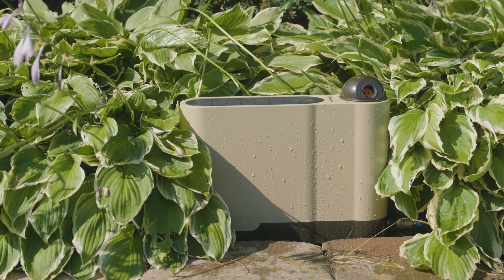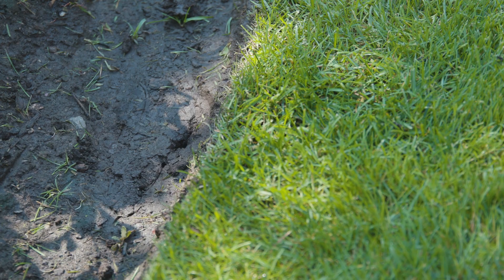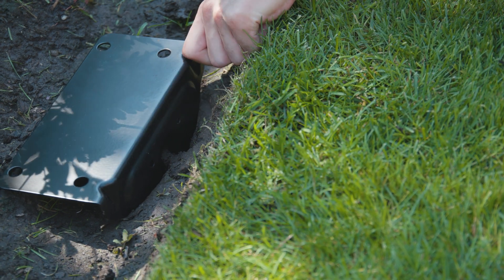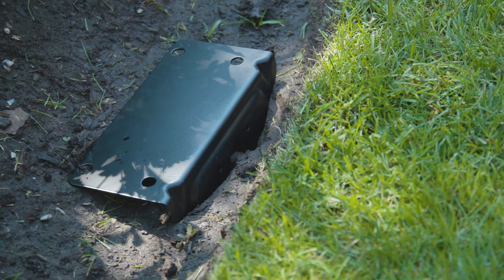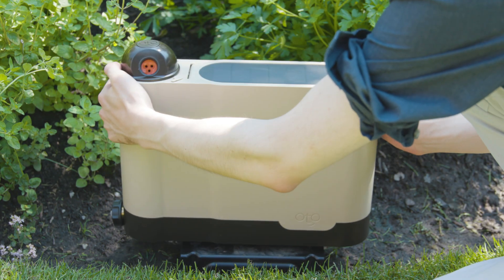Now that you're all connected, make sure the device is secure and stable before starting to water. If you're using the device in the ground, push the bracket into your chosen area until the top is flush with the surface. You may need to stand on it or use a blunt object to get it in far enough. Then screw the thumb screws into the bottom and pop the device into place.